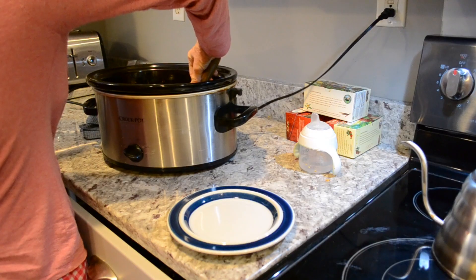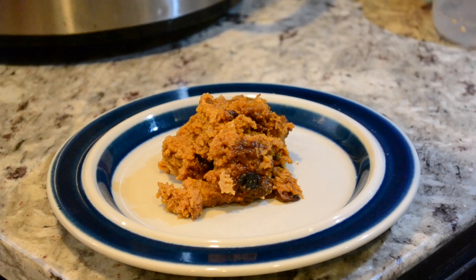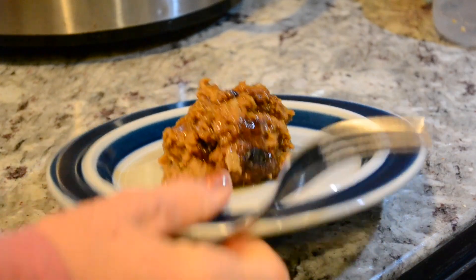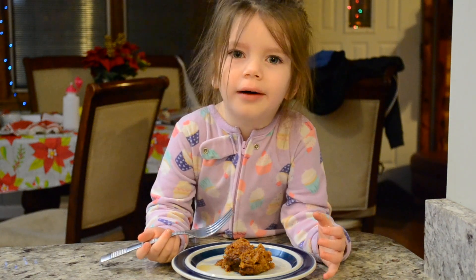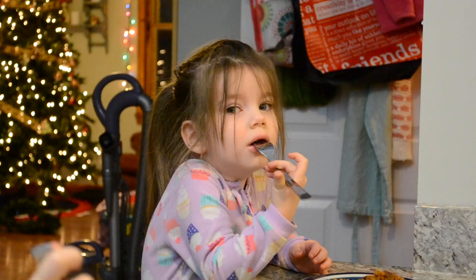The next morning the house smelt so wonderful. I served this up to my girls with just a little bit of maple syrup and they absolutely loved it.